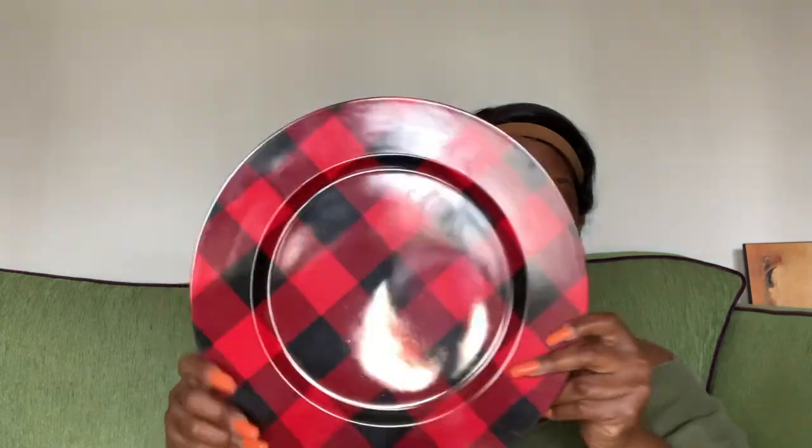Now getting into this cookie tray — you can make it out of a basket if you choose to, but I'm not going to do a basket. I'm just going to do the cookie tray by itself, but I'll show you how to make it a basket as well. I have this tray that I got from Dollar Tree for a dollar twenty-five.